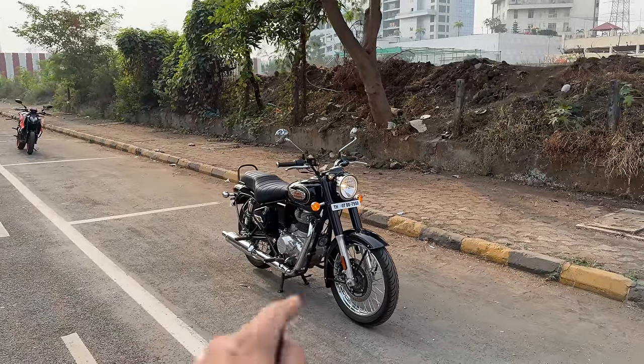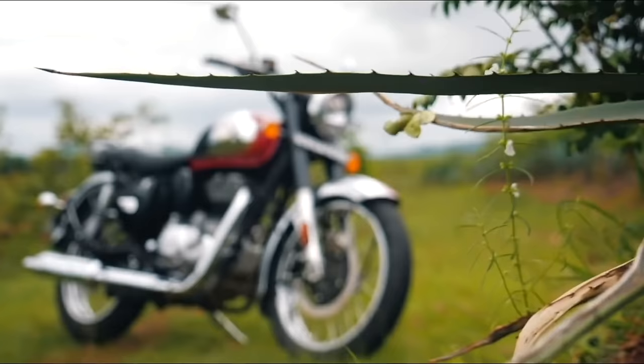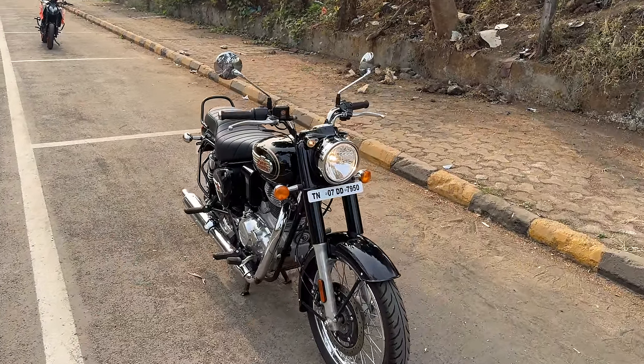This is Royal Enfield's oldest running nameplate and earlier Royal Enfield meant bullet and vice versa. This is exactly like a Classic 350 — only thing is there are certain design changes to this motorcycle, so the whole model is kind of pointless. But anyways, let's come to it.